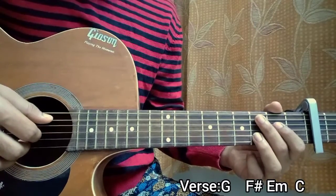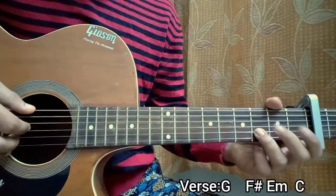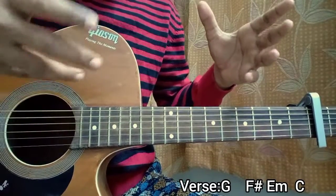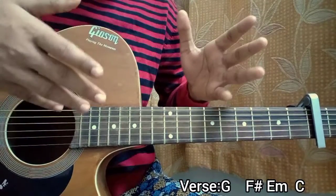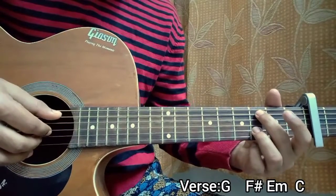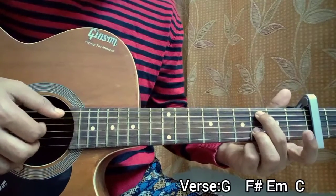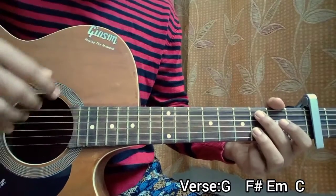Then we play the open E string pattern just once — that's an E minor chord, but I still have the third fret on the B string. Then we move on to C major: third fret on the A string, third fret on the B string, everything else open. The third fret on the B string is basically fixed for the whole song. We repeat the same pattern, but the bass note for C major is on the A string: A, G, B, G, A, G — repeat that twice.